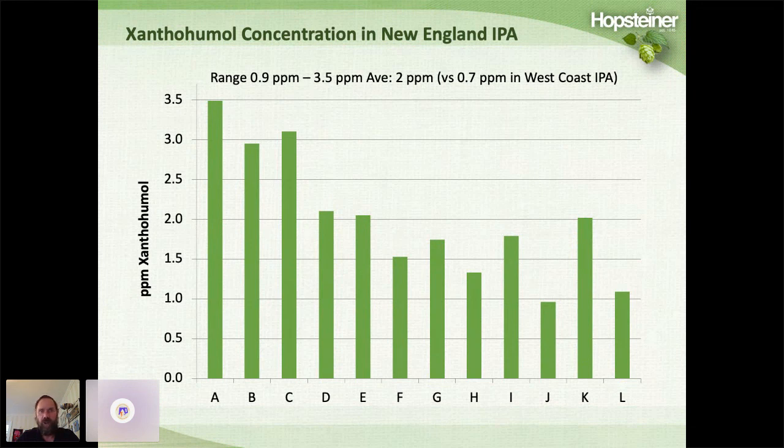When I saw the xanthohumol result, I thought these beers should have incredibly good shelf life. Yet hazy IPAs are notorious for having very poor shelf life. A lot of these hazy IPAs are packaged in cans using mobile packaging units, which often have poor oxygen control — possibly as much as 200 parts per billion dissolved oxygen — whereas a state-of-the-art packaging line is generally under 50 ppb. If you have poor shelf life, you might want to look at getting better packaging, because these beers should actually have very good shelf life.